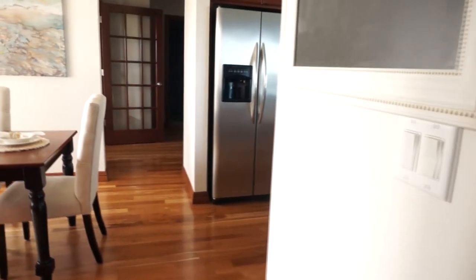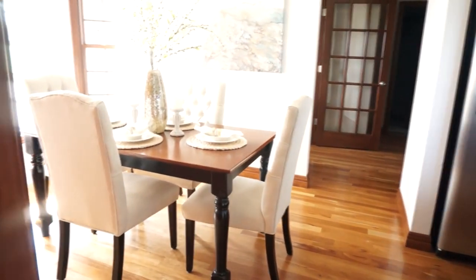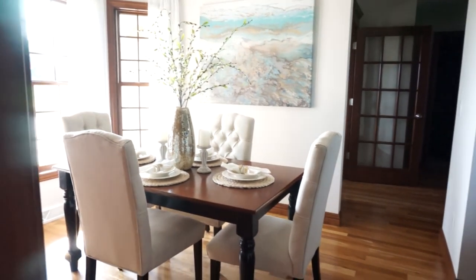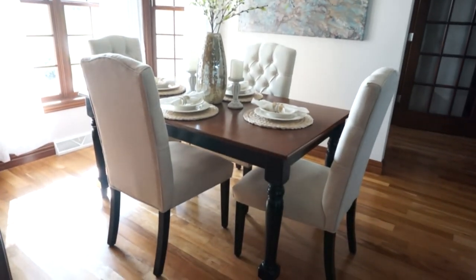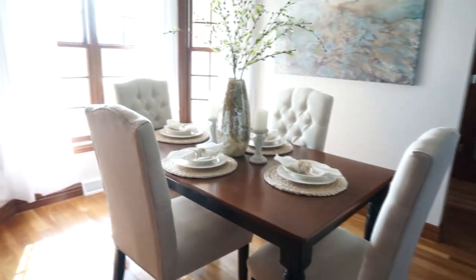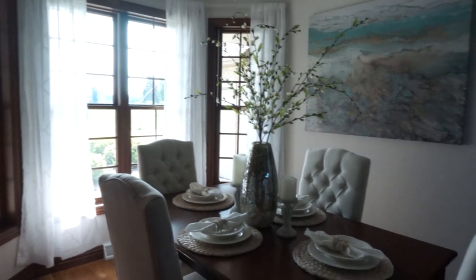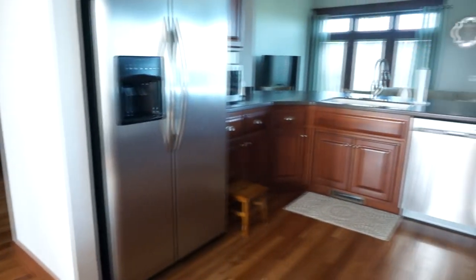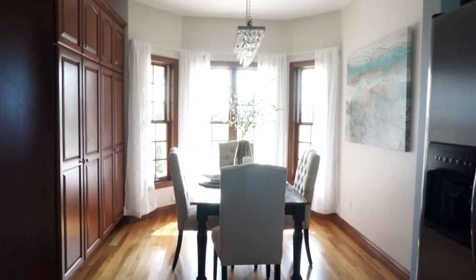Going in from our hallway, this is what you will see looking into the dining room. There's the bay windows and you can see the painting and everything. This room is not super big or anything — it's right off of our kitchen. And then looking in from the kitchen, this is what you will see.